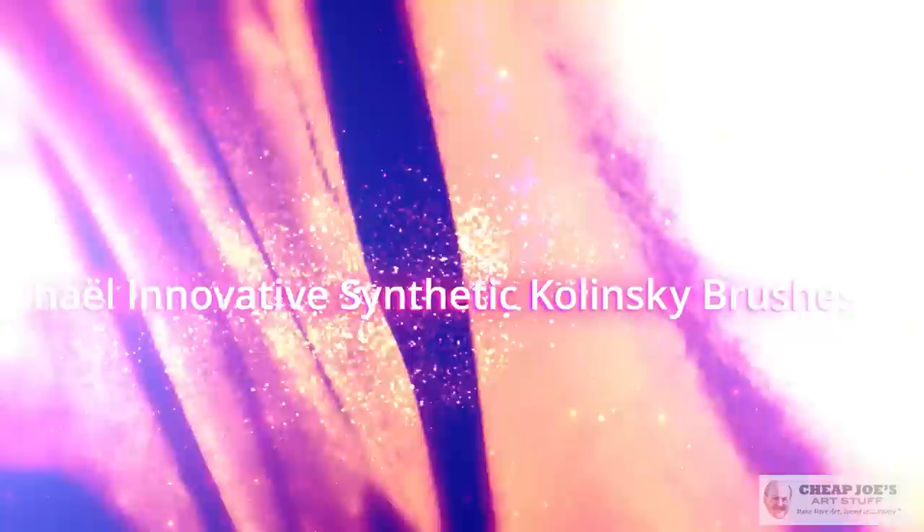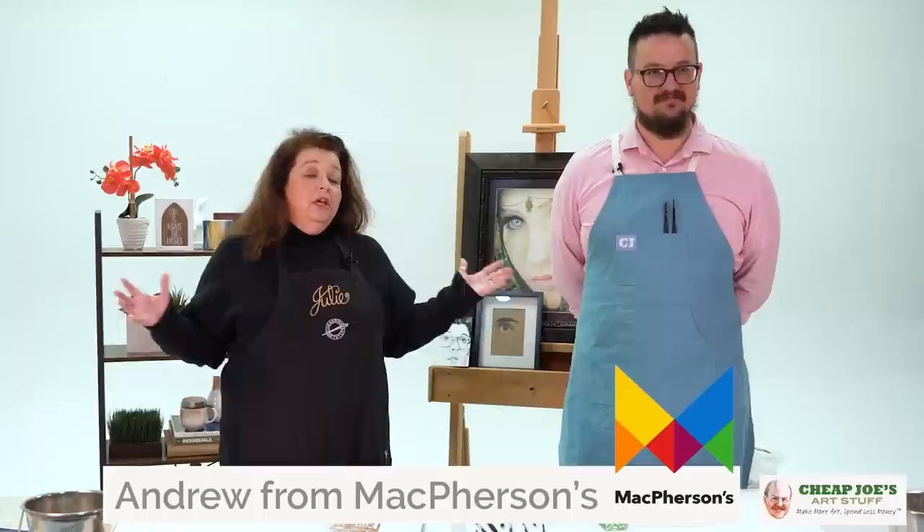Hello and welcome to Cheap Joe's Art Stuff. My name is Julie and I'm here to impart some knowledge to you today via a two-minute art tip. Today we're doing a little bit of an expanded version because I have a special guest here with me. This is Andrew from McPherson's and he's going to talk to us about a whole bunch of different products, but first we're going to start with the Raphael Innovative Kolinsky brushes.